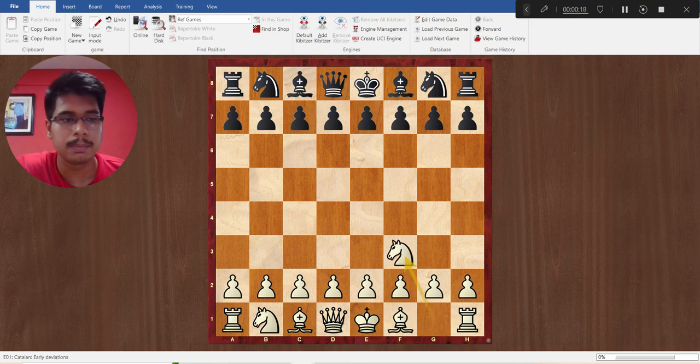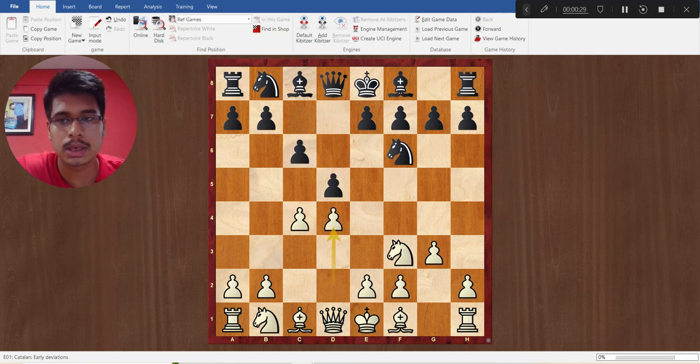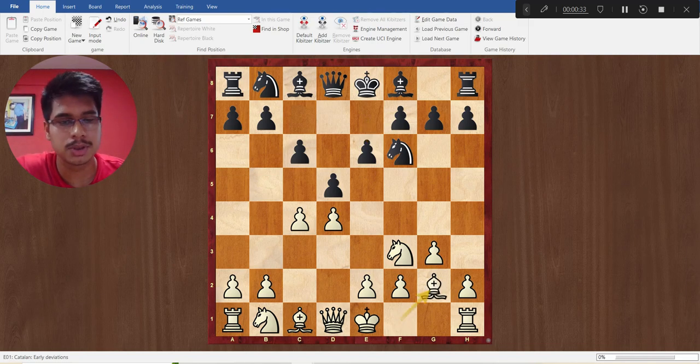White played Nf3, Nf6, c4, c6, g3, b5, and after the move b4 the game got transposed into the Catalan opening. Black played e6, Bg2, Bb4 check, and white blocked the check with Nc3.